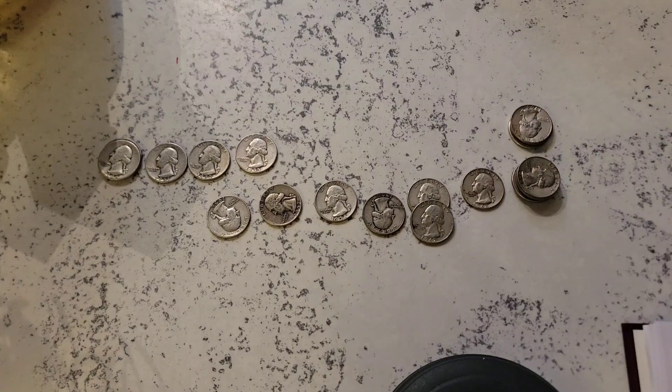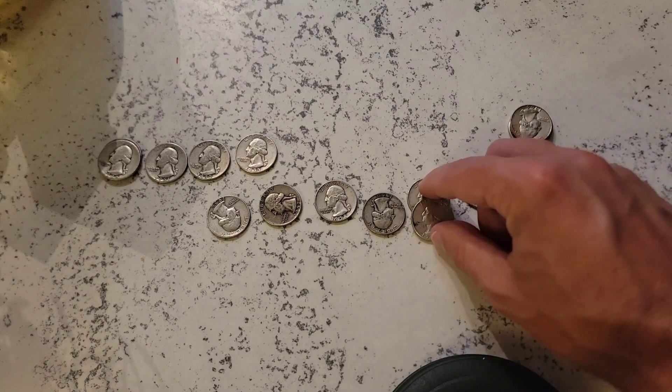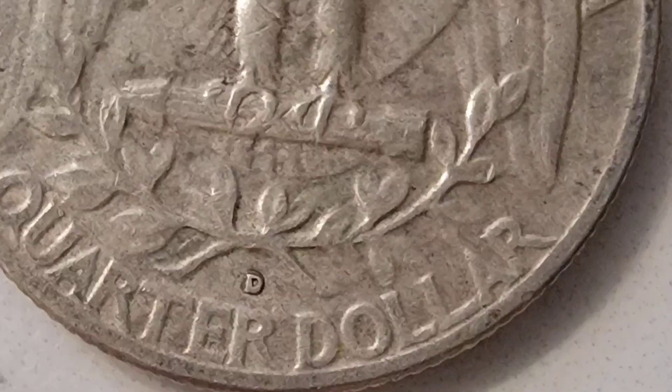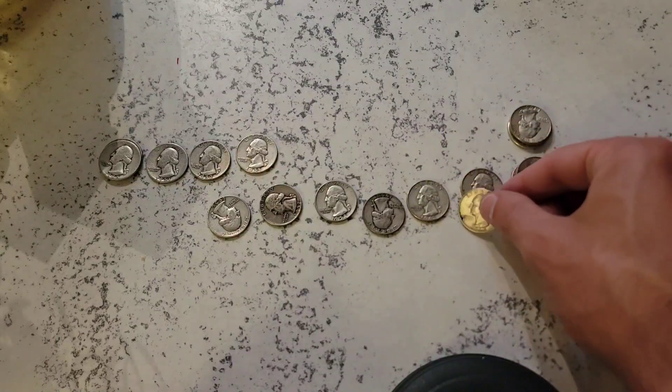I've already done this and I've already found that this coin right here, I believe, has a re-punched mint mark. I will post a still image in the video here so you can kind of see it.